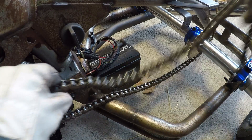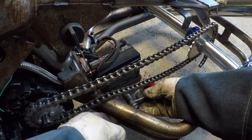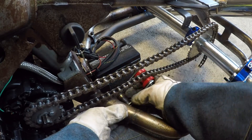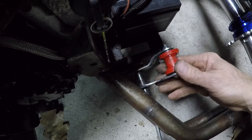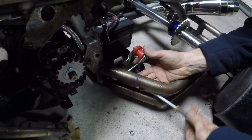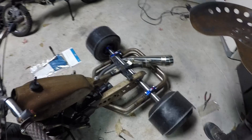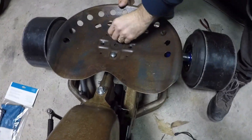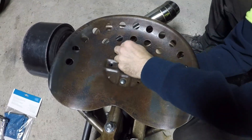One of the last things to do was the chain tensioner. Nothing special here, but I had to make something a little bit custom. I made a bracket with a pivot point, a nylon roller, and installed a spring on there. That worked pretty good, so I put it all back together, put the guard on, put the seat on, and that was pretty much it.